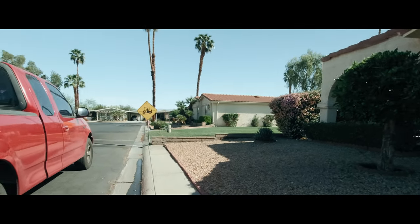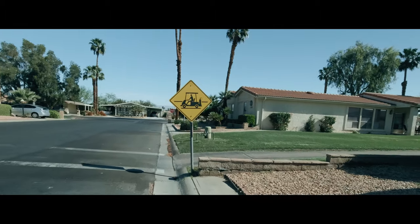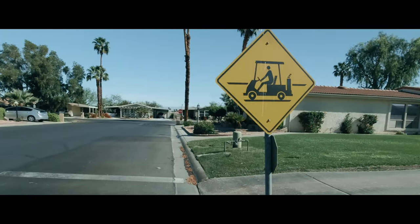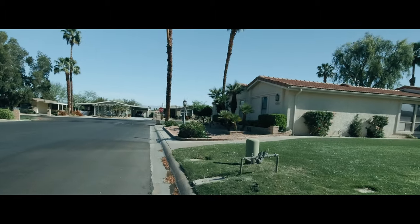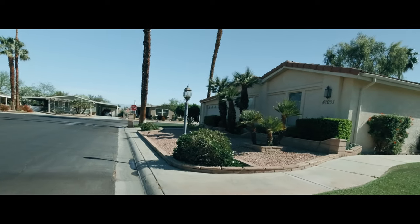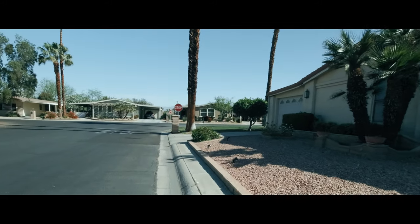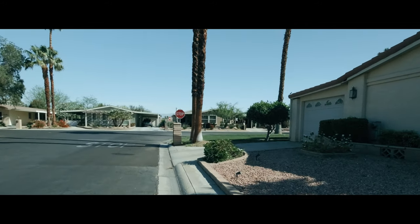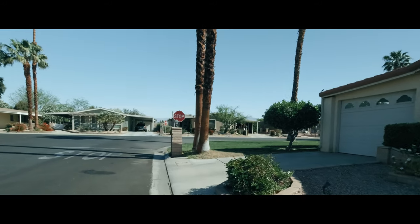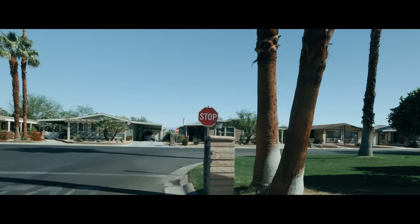Morning. Morning. Morning. It's another nice day at Palm Desert. Not hot in the sky as usual.